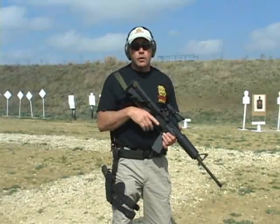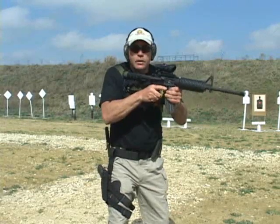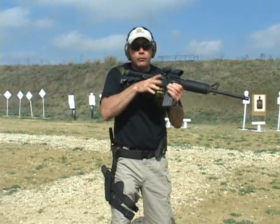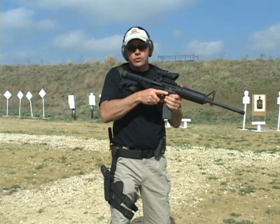A transition drill. First of all, we'll talk about what it is. A transition drill is: I'm firing my weapon, something happens to the weapon — either I run out of ammunition or the weapon malfunctions. Any of those situations arise.